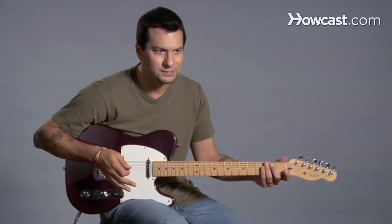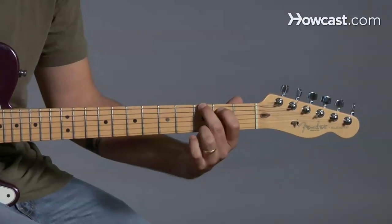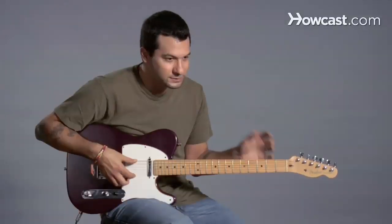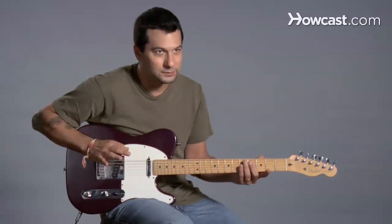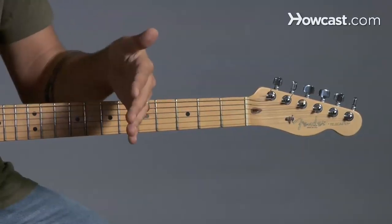So how do I know my guitar is out of tune? Well, maybe I learned a chord — I learned G — and I played this chord, and it sounds something like that. So that can't be right. The standard way of doing this is your sixth string is probably not going to move too far out of tune, so we're going to use that to start tuning the rest of the guitar.